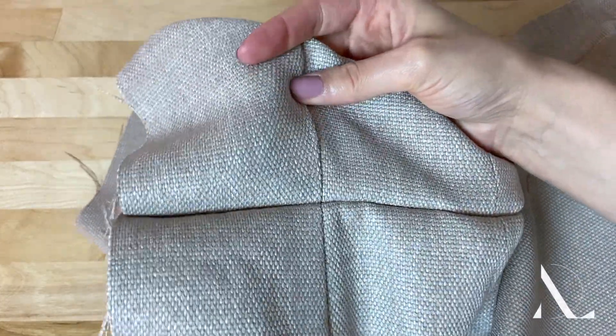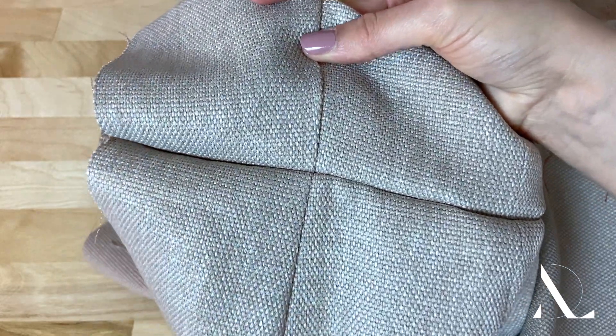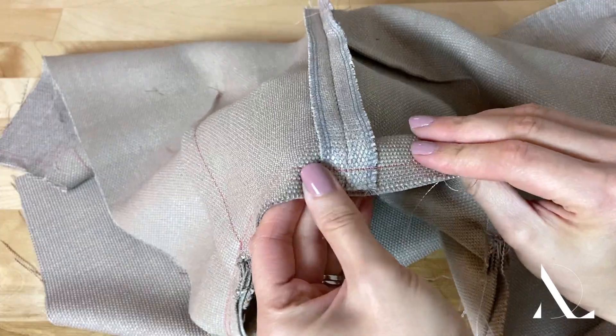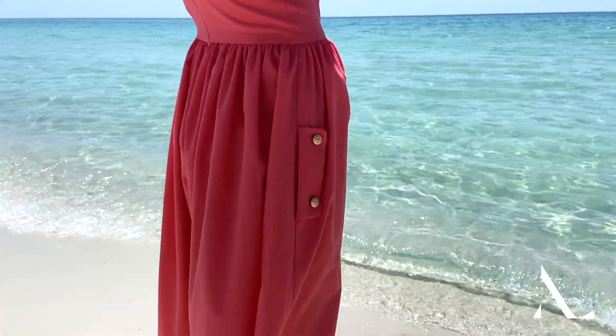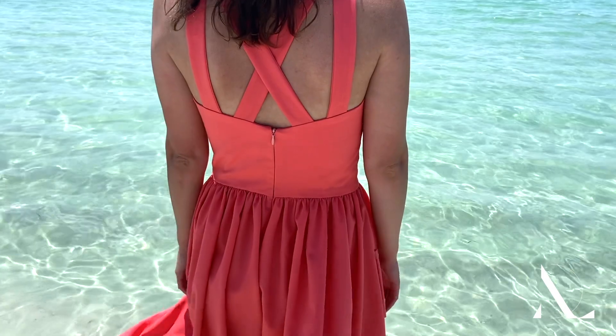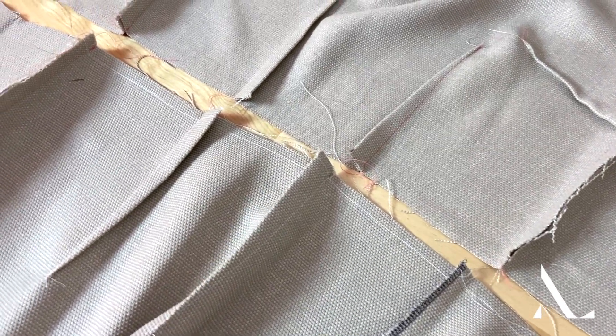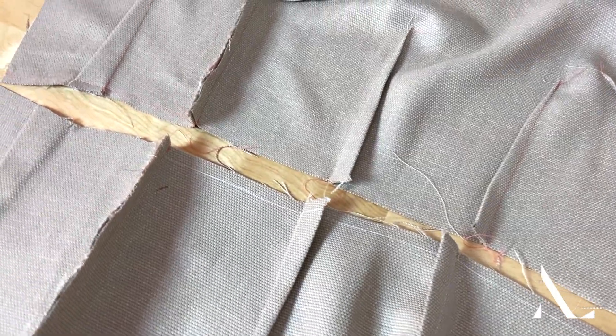Crossing seam lines are almost always an occurrence in dressmaking. A seam that features crossing seam lines is not treated any differently than a regular, uninterrupted seam, but it will require some special attention. When aligning and stitching crossing seam lines, here are some rules you should keep in mind.